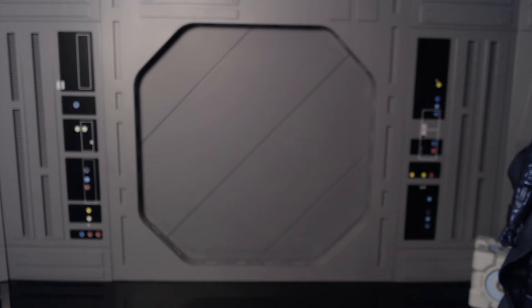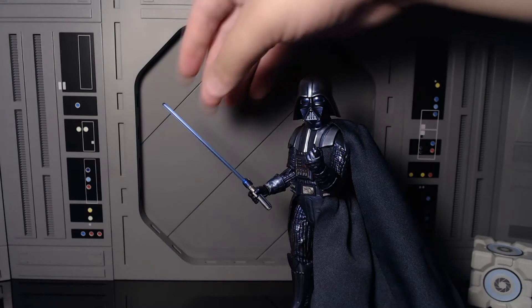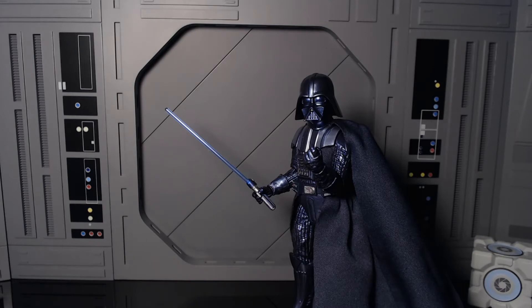I actually want to try something — swapping out the lightsaber with another figure's. Most of these lightsabers have the same pegs, or at least I thought. This one is off one of my Luke Skywalkers — I think it's the X-Wing Luke — but it wasn't as easy to plug in as I expected. Anyway, I swapped it and have plenty of other Lukes, so I might use this one.